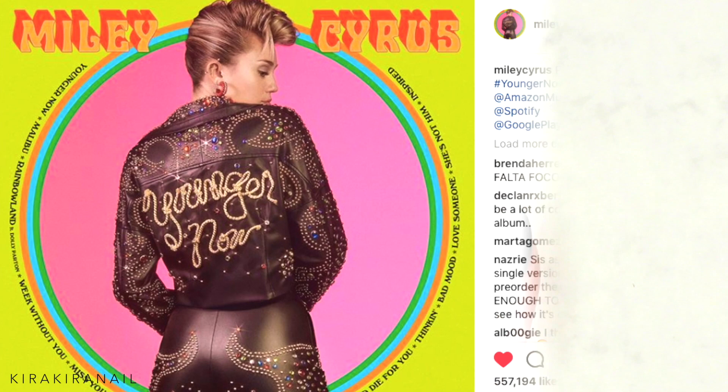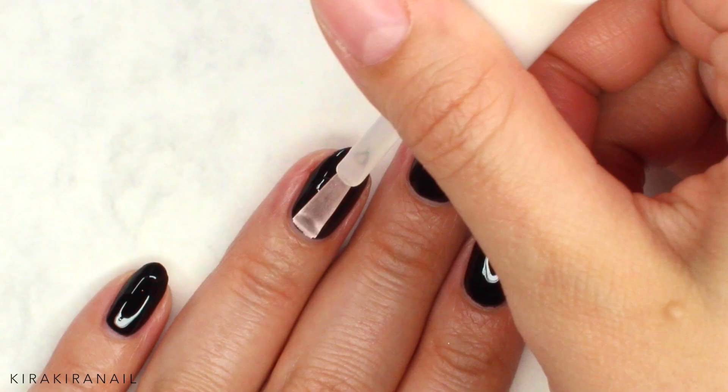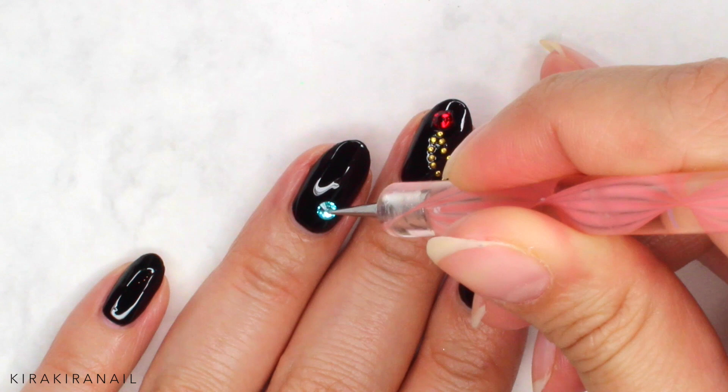When you have a close look at Miley's leather jacket, there are some crystals and studs scattered around the lettering. So we are recreating this part by placing two crystals and a few studs randomly on the nail.